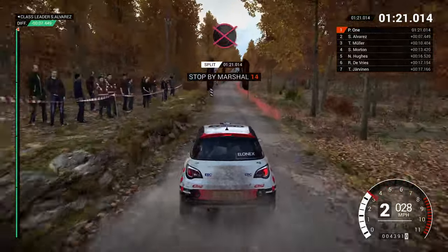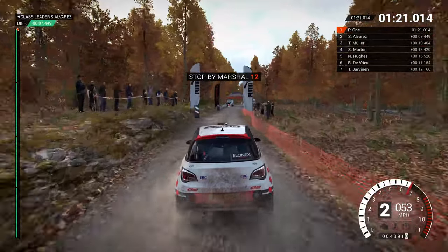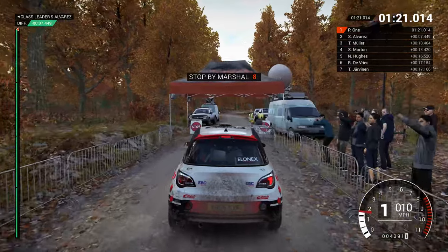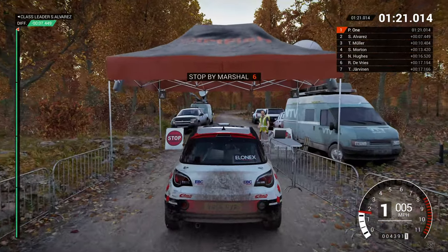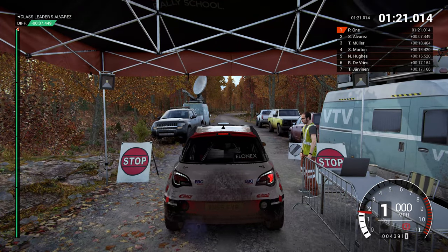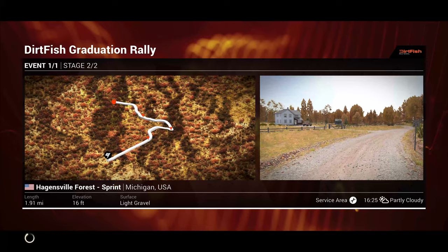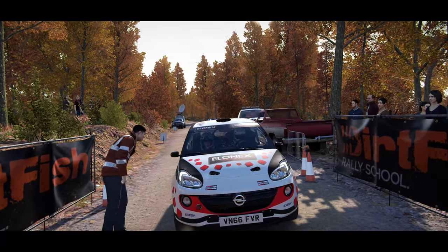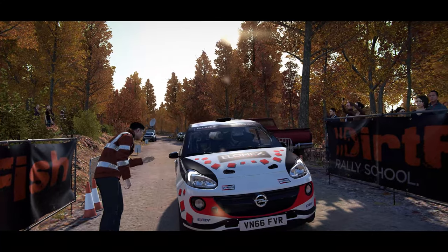Slow down for the marshal. Hey, we've got this one. You shouldn't have too much trouble, just pay attention.